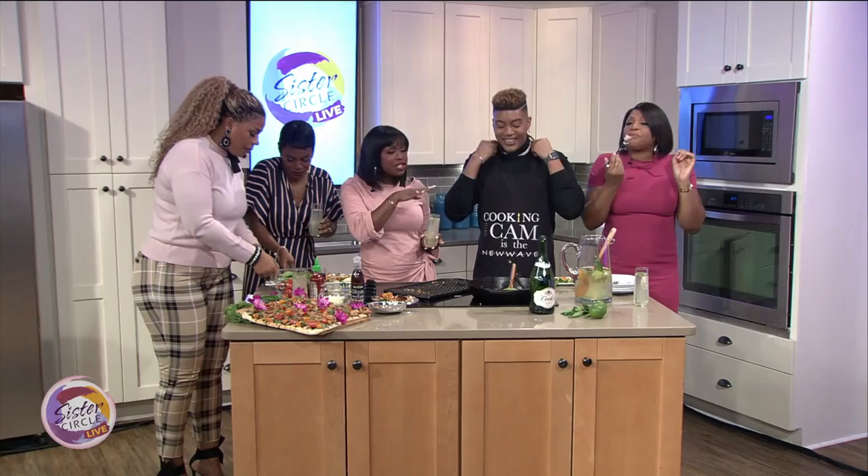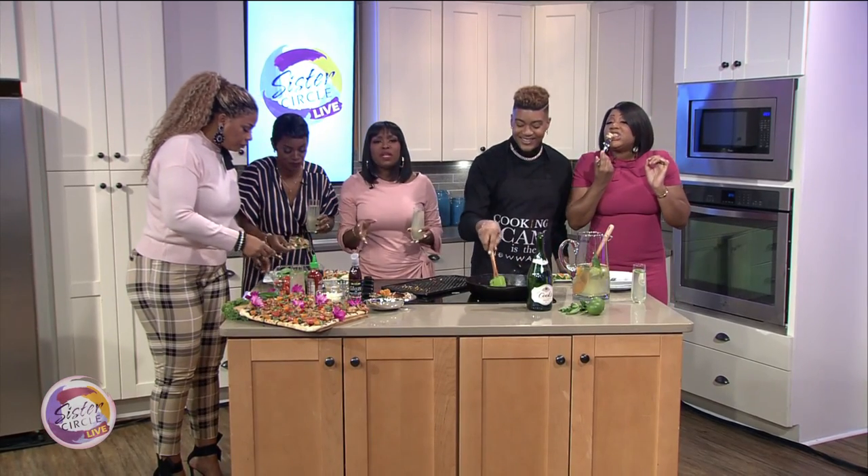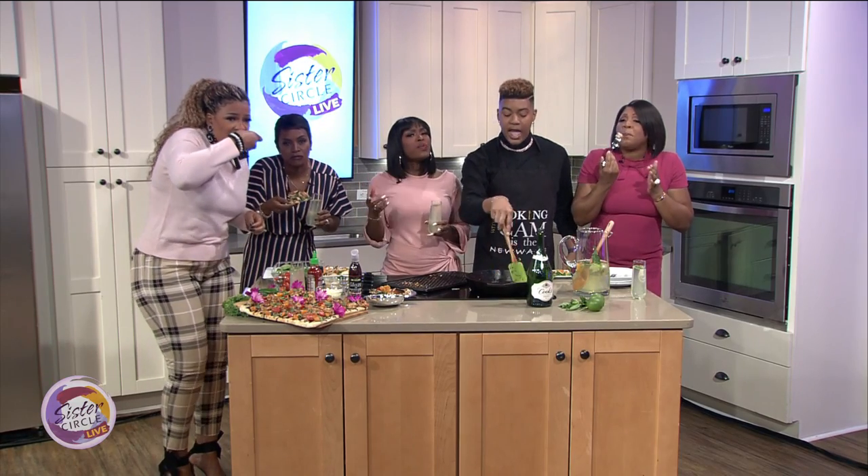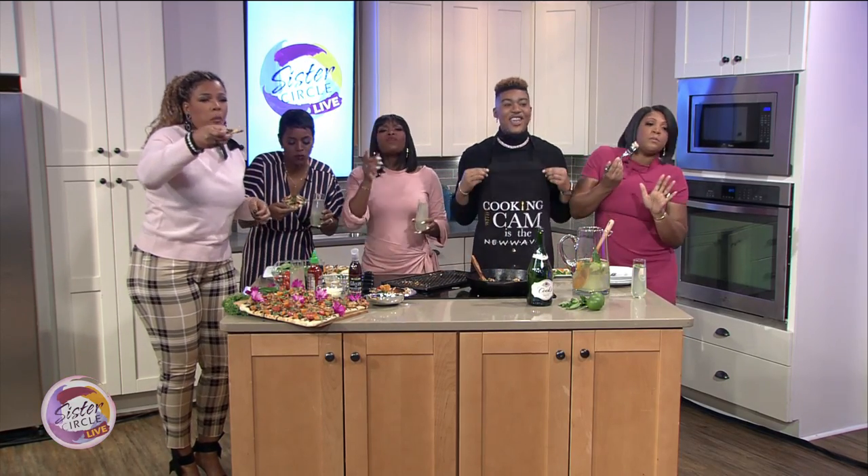Thank you guys for having me. Kim, you are absolutely amazing. Thank you. For more delicious recipes, please follow him on social media and his YouTube channel. Yes, I have a YouTube — put it on, Kim. There you go. There you have it. Good morning!